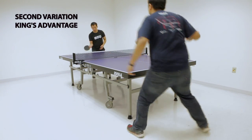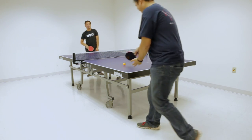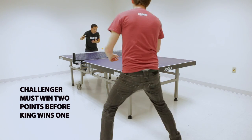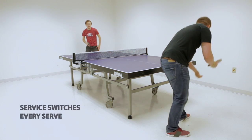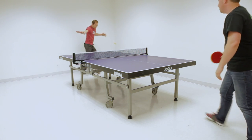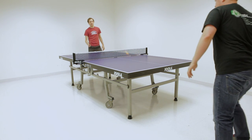The second variation chooses a king either by luck or playing a deuce game where the winner will stay on the table. From then on, the challenger will serve. The challenger must win two points before the king wins one point in order to knock the king out. Service still switches every serve, but in this variation the king has the advantage. Focus is even more important for the challenger, which makes it more difficult.